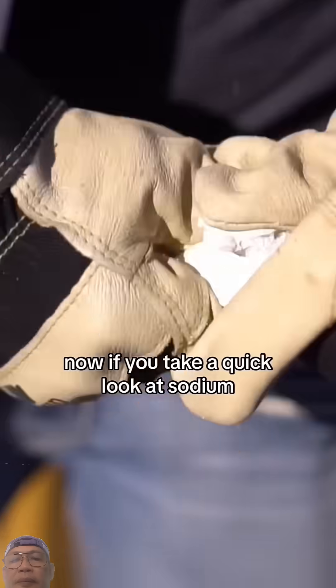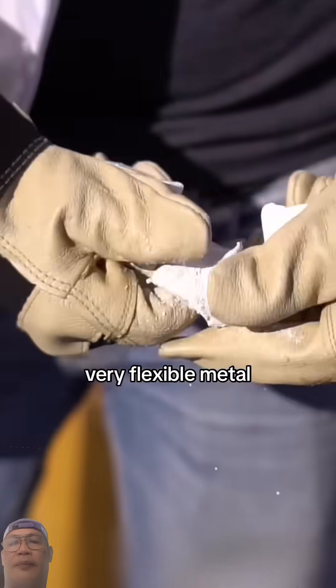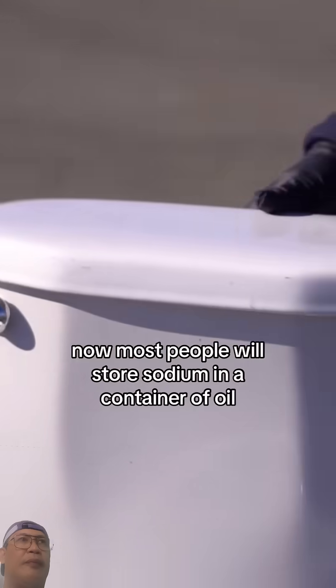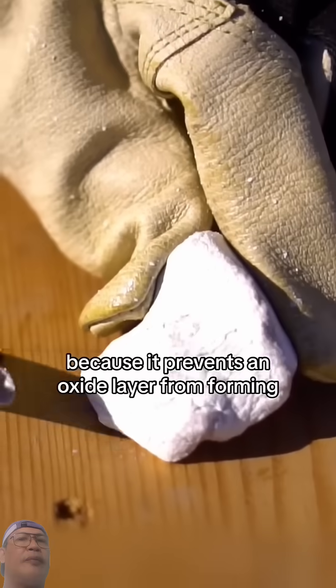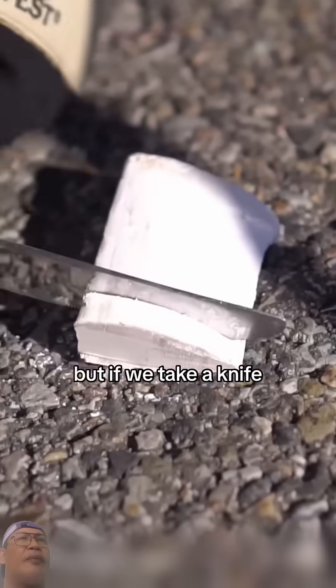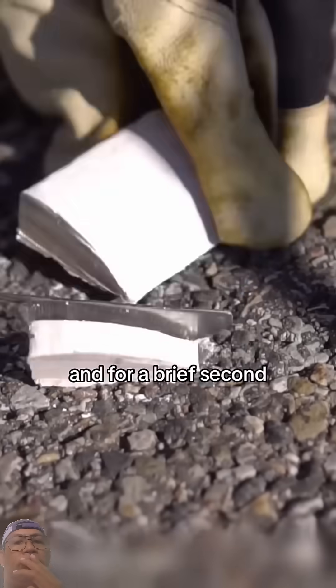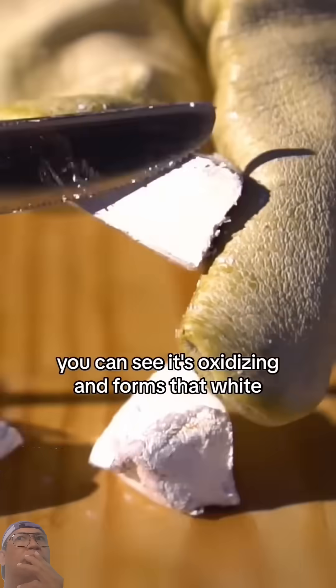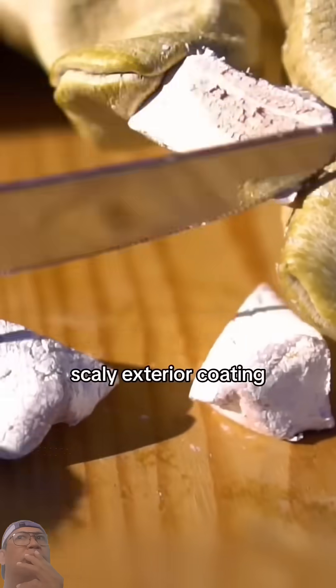Now, if you take a quick look at sodium, it's a very bendy, very flexible metal. I kind of think it's about the hardness of beeswax. Most people will store sodium in a container of oil because it prevents an oxide layer from forming. But if we take a knife, we can cut this open, and for a brief second you can see that shiny metal, but within seconds you can see it's oxidizing and forms that white, scaly exterior coating.